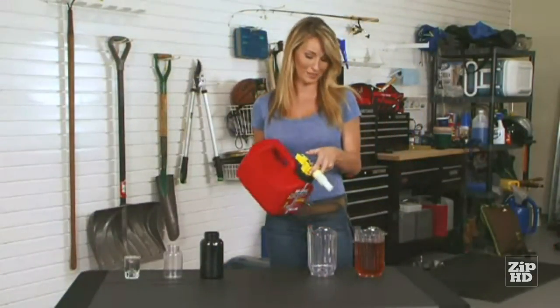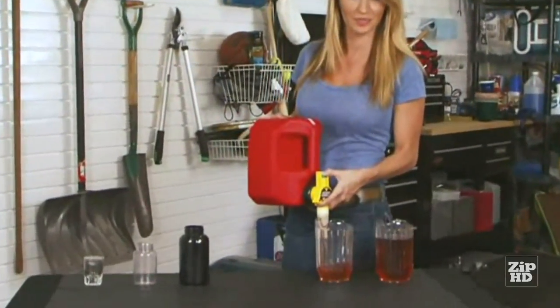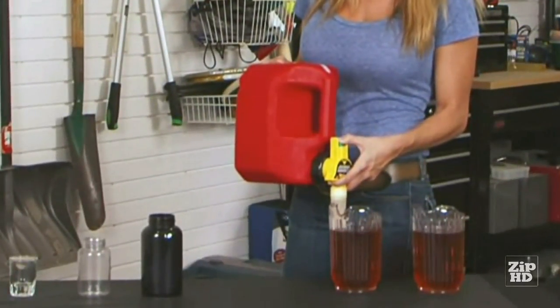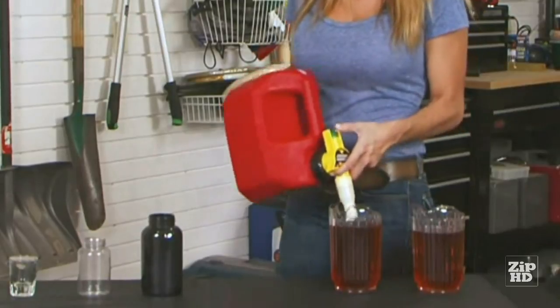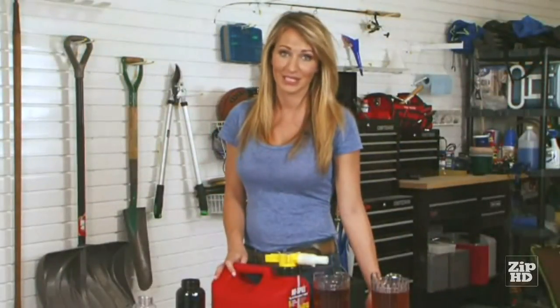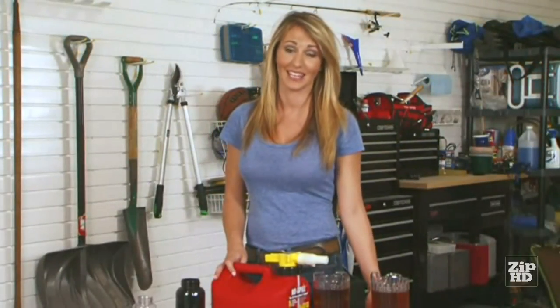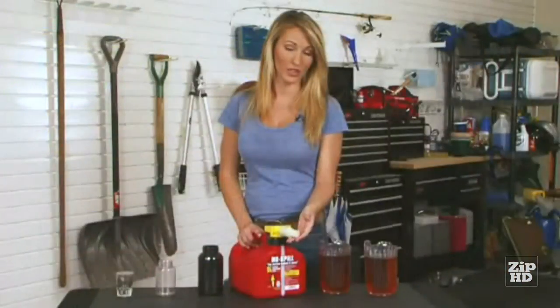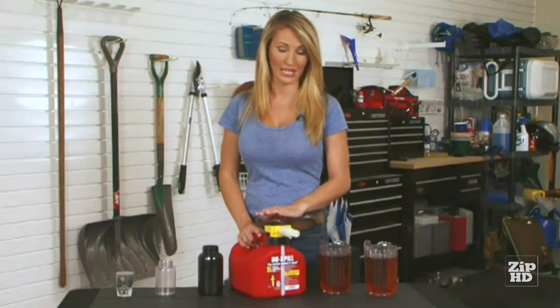Let's see that again. Once the gas reaches the spout, it automatically stops. How cool is that? Since it automatically stops, you should never overfill a tank again. And that's why we call it No Spill. The vent air comes through the center straw. When the gas covers it up, it cuts off the air so nothing can come out. It's simple physics, and our special nozzle is patented.